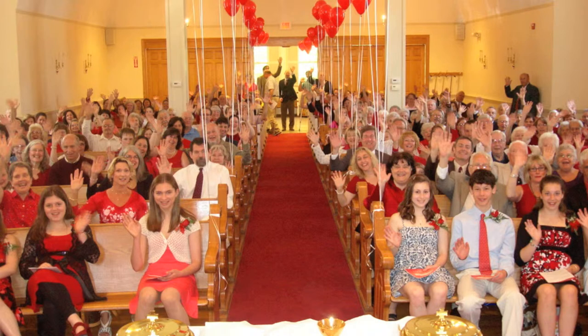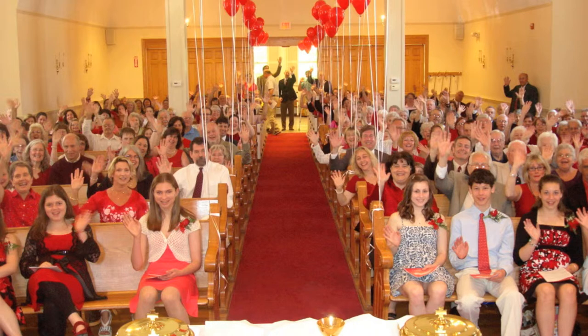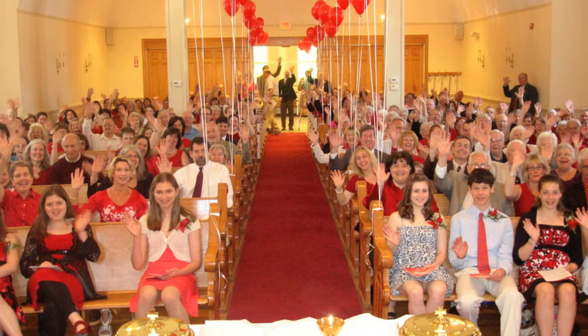Other people are so much better at doing things and making things. I want to show you something that Mr. McLaughlin made — he's a member of our congregation, and he made this while I was away. This beautiful bookcase is going to go over on the other side of the organ, and all of the bell choir music is going to be stored up there. He made this as well. This would have probably taken me about four or five years, and it wouldn't have looked anything like this.